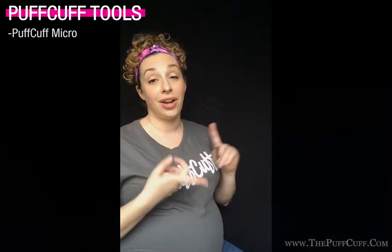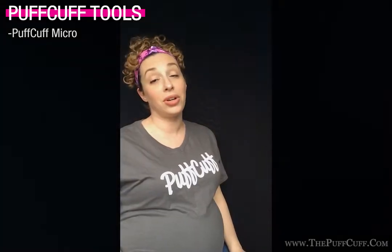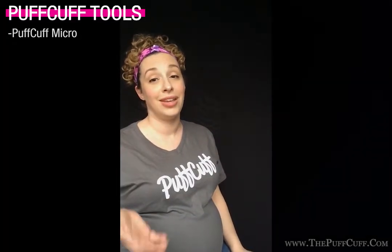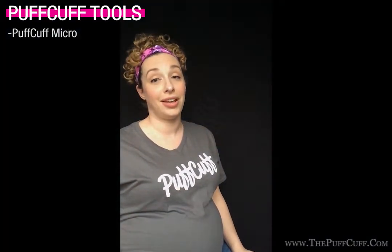That's thanks to the Puff Cuff. Not only do I not get any headaches, not any tension, but it really does a wonderful job to preserve your curls. And there are so many wonderful ways to use the Puff Cuff for these beautiful and easy no-effort styles.